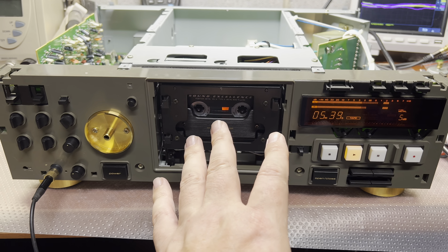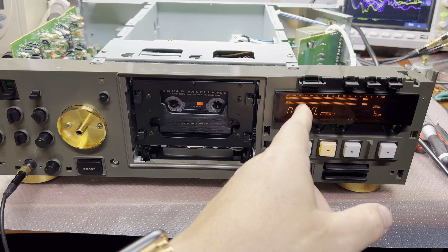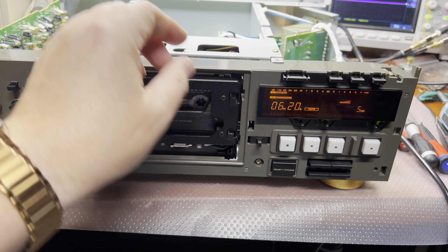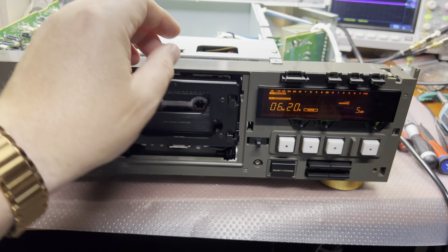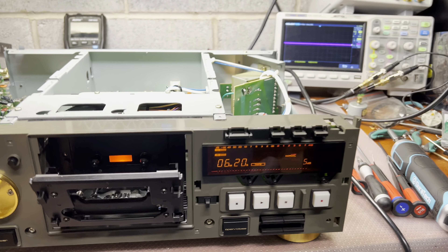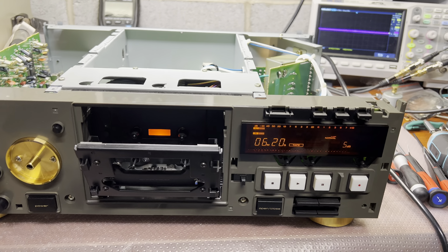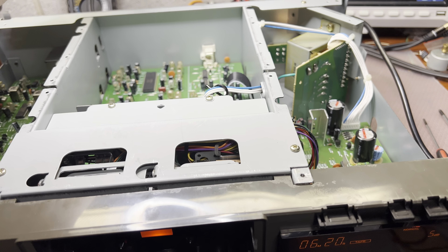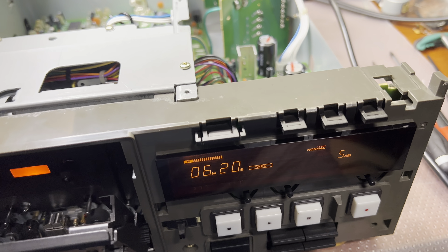And that was the root cause. Remember we've seen the noise on one channel in the past — we still have it. And this oscilloscope affects the output. That's the only deck I have seen where my oscilloscope affects the output.